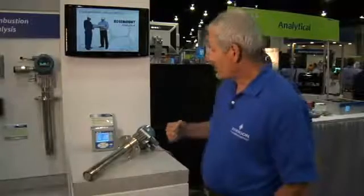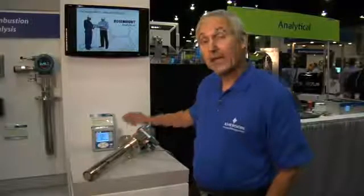So again, this is our new 6888 model O2 analyzer. It's going to optimize your combustion process so that you use the least amount of fuel to produce the least amount of greenhouse gases. If you'd like more information, please go to our website at raihome.com. Thank you very much for your time.